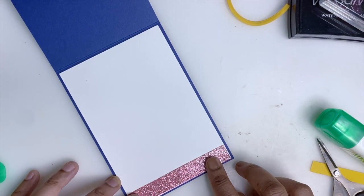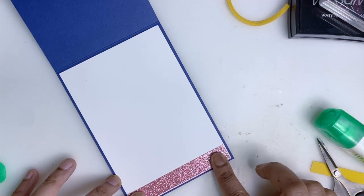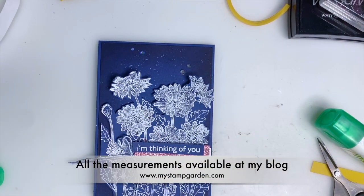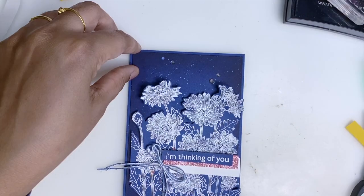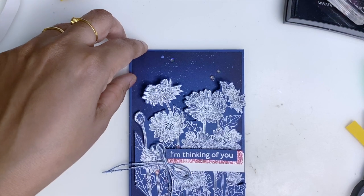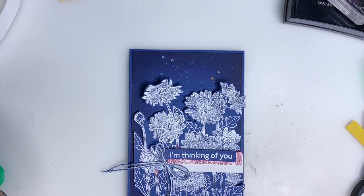Don't worry about any measurements — all the measurements will be available at my blog, and you can also see them on the screen. Hope you like today's video! Don't forget to check out the other videos; you can find the next blog hop list in the YouTube description. See you next month with another great theme — until then, bye from Mageshwari!